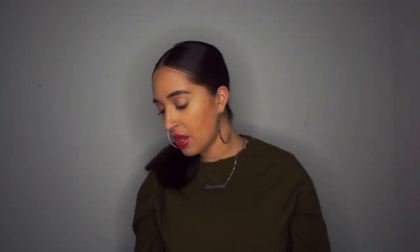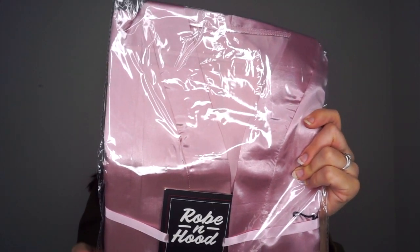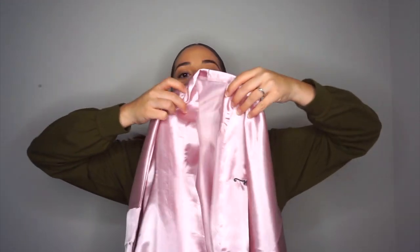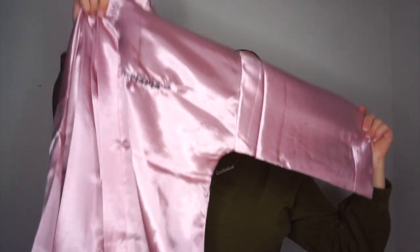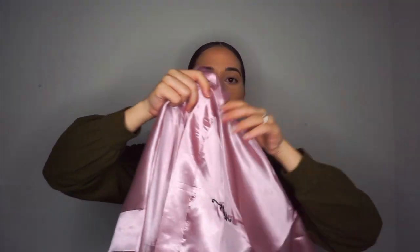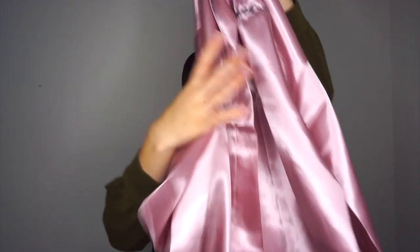That's an amazing deal, but without further ado, let's get right into the box. The first item is going to be the Robe and Hood Mama Robe, and you can get this from oldbabyboxes.com — the retail price is $39. This is like a silky satin huawei color which is really beautiful. I like this a lot — look at how nice this is, super nice and silky. It says 'mama' right on the front — really nice, super soft. I'll definitely have some pictures up of this.